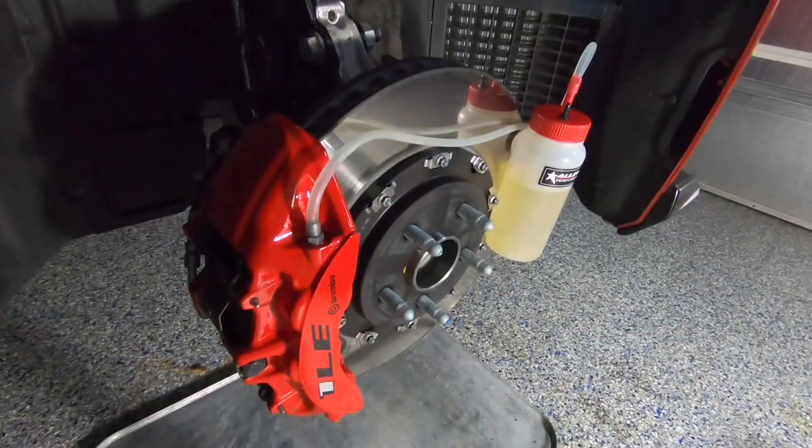Now that we've done all four corners, we want to make sure we do the very last corner again to flush out any remaining old fluid, by continuing to pump more fluid through the brake system.